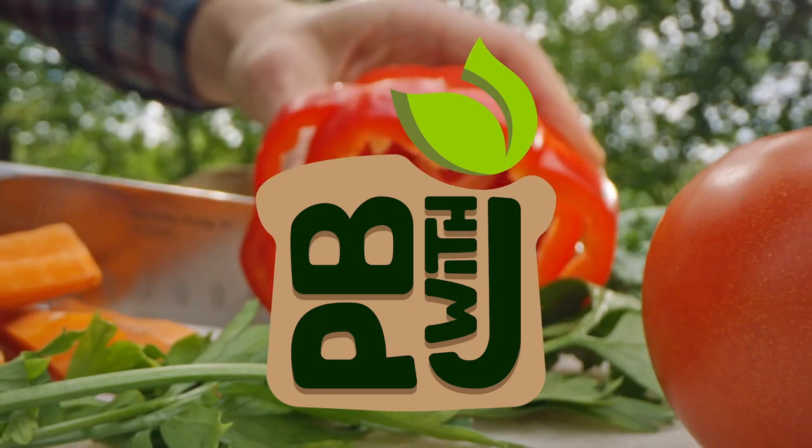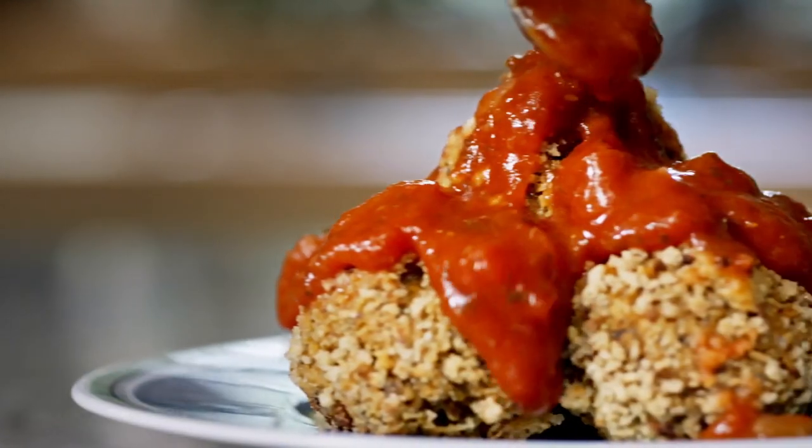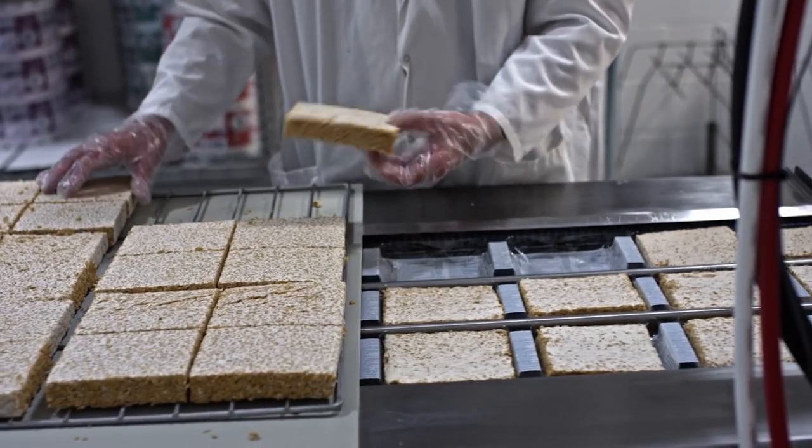A lot of people who start eating plant-based later on in life are accustomed to putting quite a bit of meat on their plate. I'm going to show you how to enjoy some beastless eats without having to rely on those fake meat products that you see in the stores and in restaurants. From a delicious tofu fried rice to tempeh meatballs, we're going to go to Henry's Tempeh to see how they make this meat replacement.